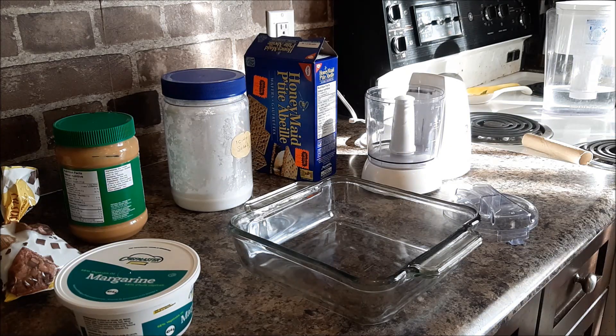Today I'm making peanut butter Reese bars. I used to make these a lot at Christmas time, especially when my kids still lived at home.